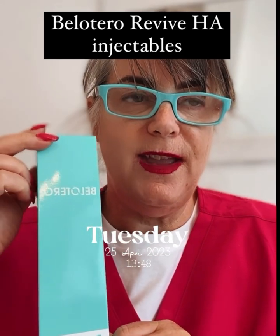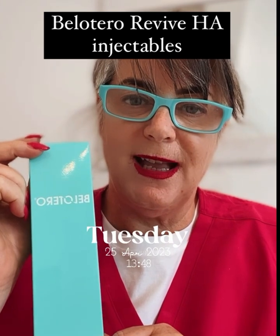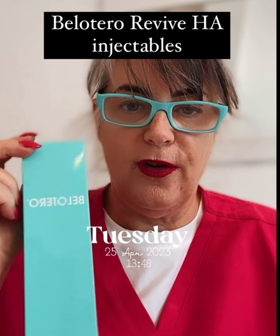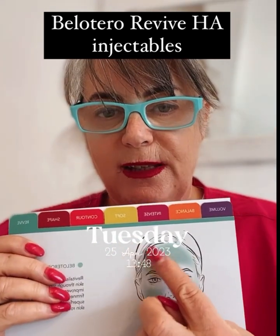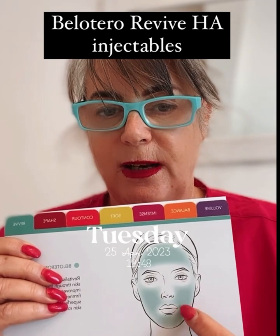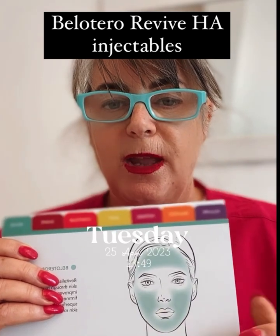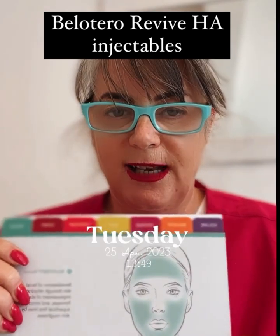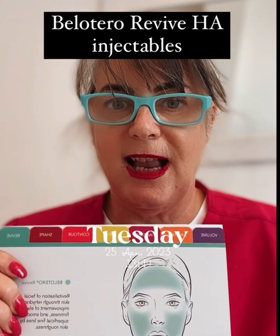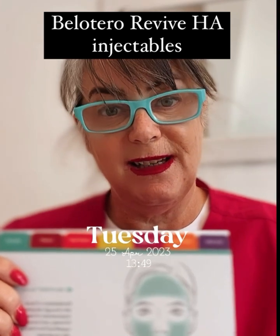Bellatera Revive is the hyaluronic acid made by MERS. It's the gold standard of hyaluronic acid. It's got the consistency of runny honey, so it can be used in all parts of your face — forehead, crow's feet, upper part of your face, lower part of your face, and all the way across, including your barcode lines. It has the added glycerol, which makes it effective for six to nine months.